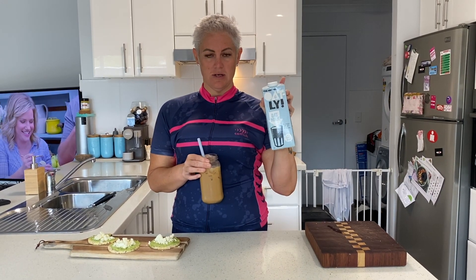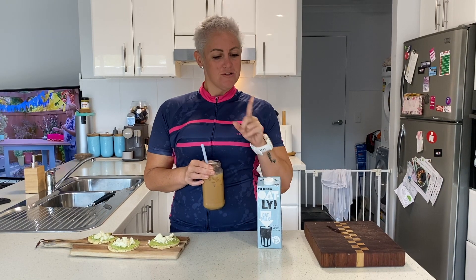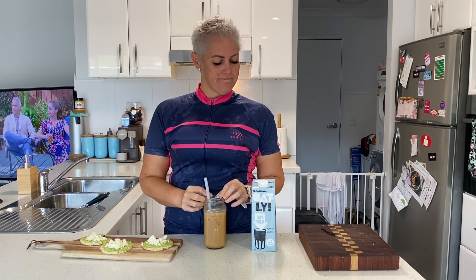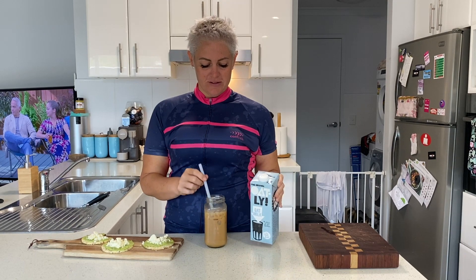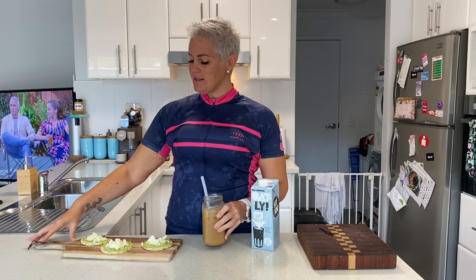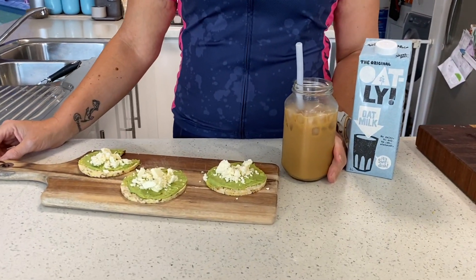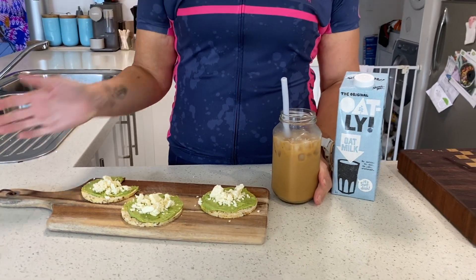Okay, it's the moment of truth for me to taste this with this oat milk in it. Honestly it doesn't taste any different to milk — I'm pretty happy with that, so yeah it could be a game changer for me. But guys, this is breakfast after training — I just hopped off my bike. I did an hour on the bike this morning and this is what I'm going to have.